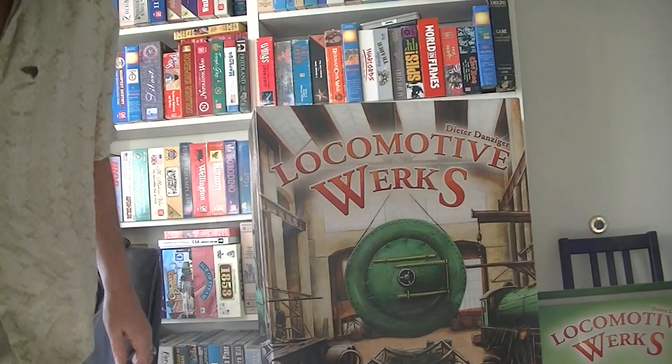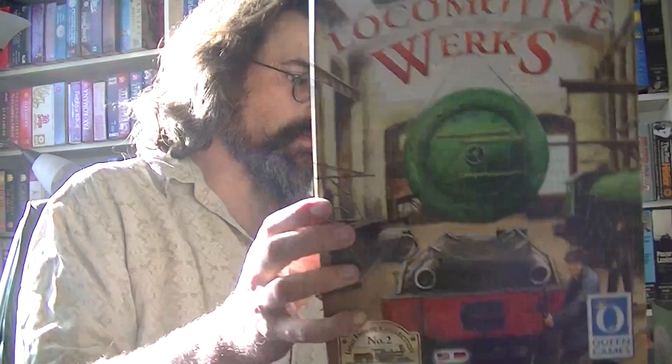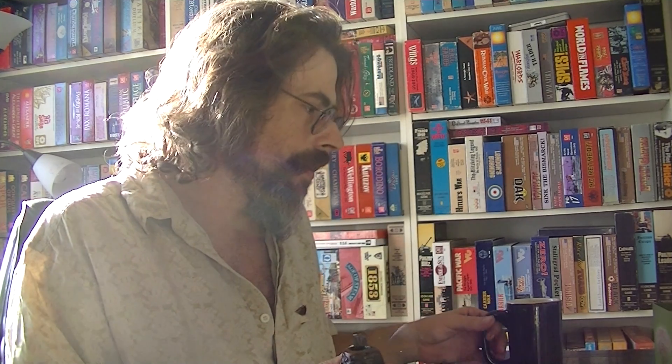Okay, this is not quite Locomotive Works as written. I had some real doubts as to whether or not to even review this, but let me explain what's going on. If you're looking for a review of Locomotive Works rules as written, this ain't it. I may play it again at some point, but not right away by the rules. In this case I found an inadvertent or accidental variant that I think I like a great deal.